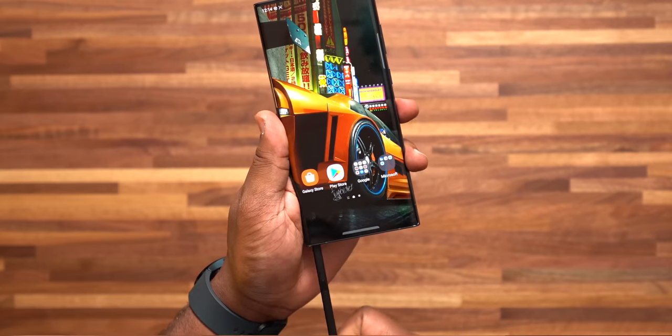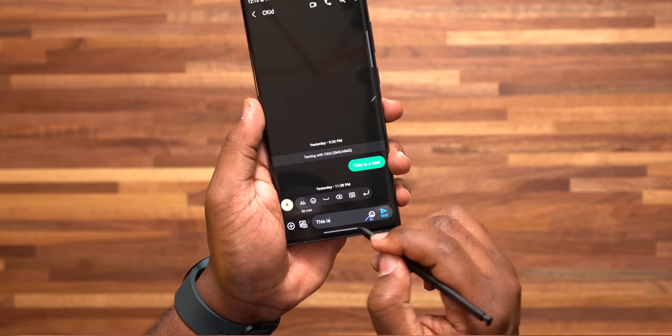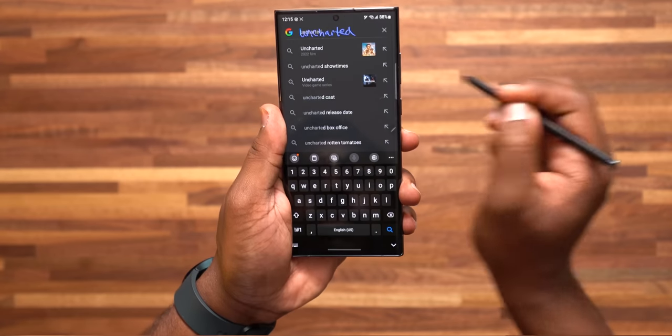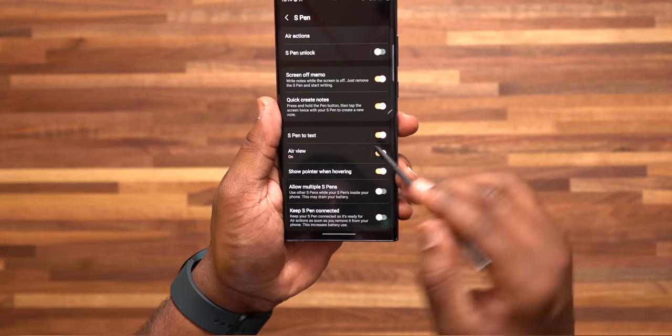Number 1: S Pen to Text. This is a feature I personally love — whenever I feel like writing on the screen, this will allow you to write in the search bar or even in your text messages using the S Pen, and it's going to convert that into text, which is really dope. Go to settings, Advanced Features, S Pen, and turn on S Pen to Text.